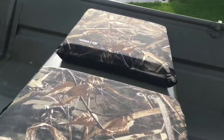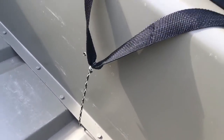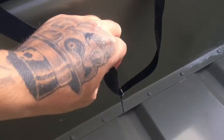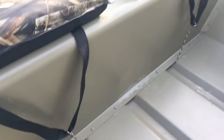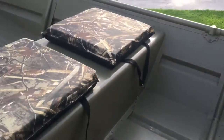So what I did was I bought three flotation devices, seat cushions, and I just ran some cord under the seat right where the water flows through there. That way it holds in place while you're trailering it.